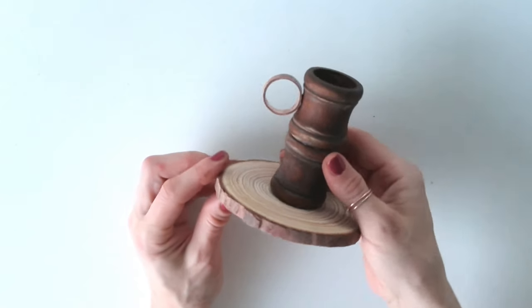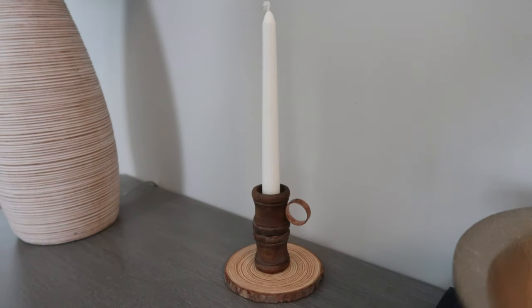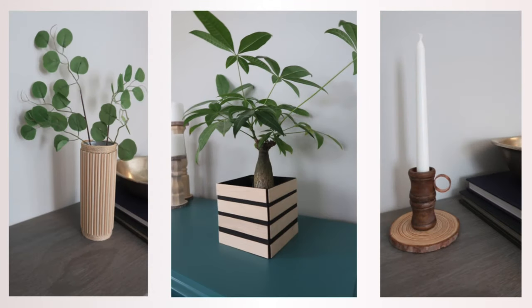It's a beautiful taper candle holder and I couldn't be happier with how it turned out. You can use anything you have on hand to simulate this, and paint or stain it however you like. Tell me in the comments which of these three was your favorite — would you recreate any of them? I hope to see you in our next video, bye!